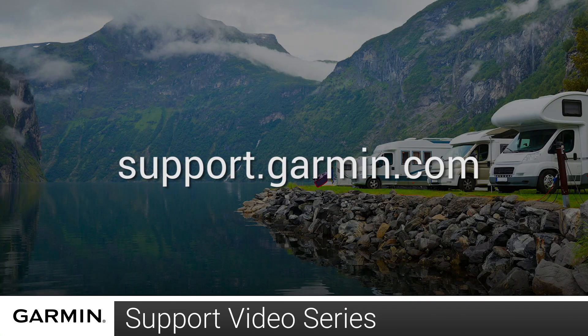Thanks for watching. For more help, please visit support.garmin.com.